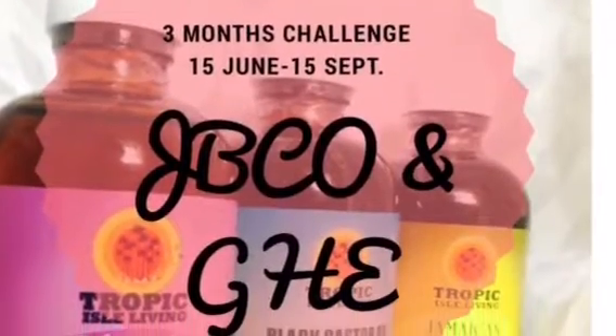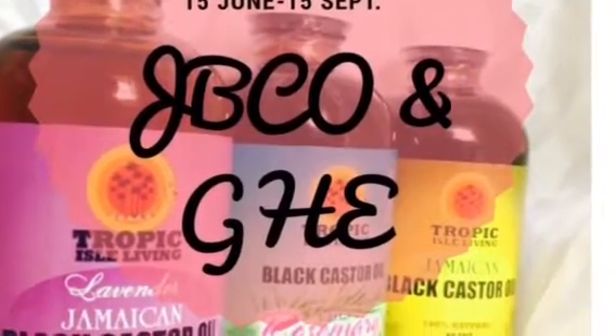Hey everyone, welcome to the Pocahontas challenge. The first part requires your black castor oil, and later on we're going to do a GHE, which is a greenhouse effect. I'll be using this Tropical Isle Jamaican black castor oil — this is a staple product for me. I love this and my hair loves this.